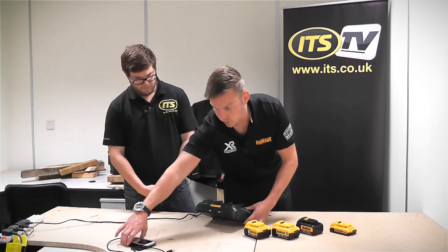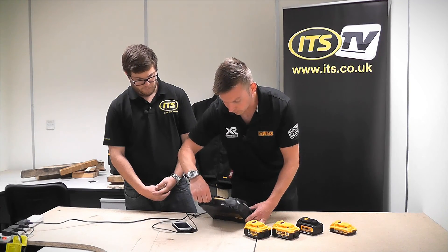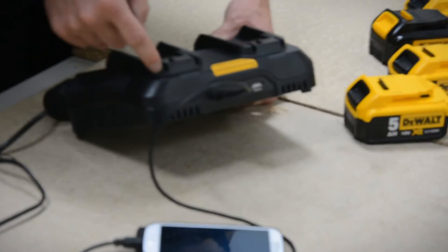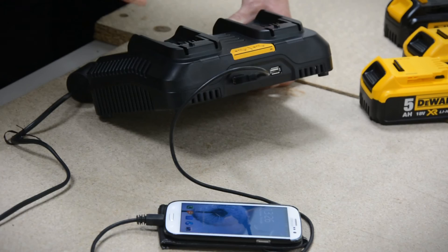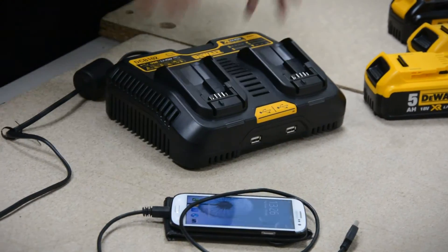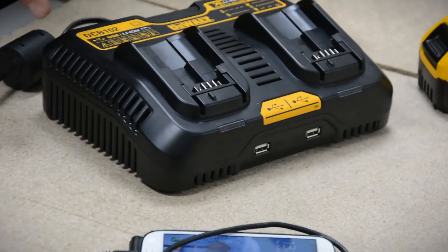Also, with this unit, you've got two USB ports on the front, so you can plug them in and charge your mobile phone, your iPod, anything of that sort of nature at the same time. So, nice and easy — all in all, off one plug socket, you can charge a quantity of different things.